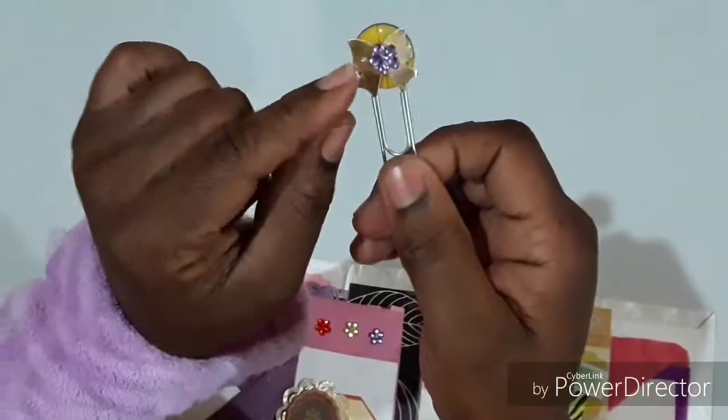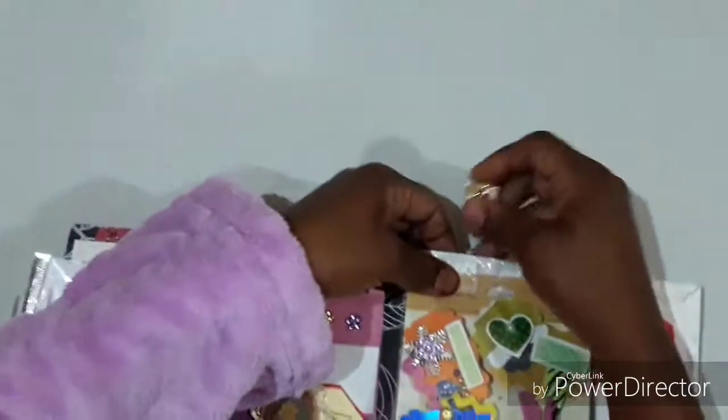I altered this paper clip — I put a nice bow and some bling — just to keep it in place.